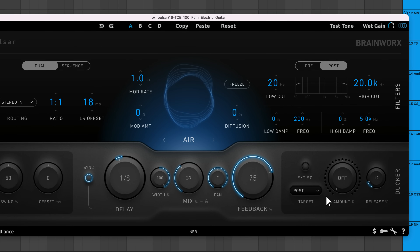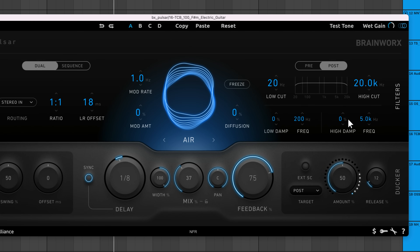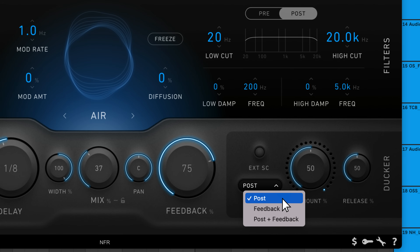The ducker section lets you duck the volume of the wet signal to make room for the dry signal. If you're using a large feedback amount and short delay time, it's possible to create washed-out spatial effects — typically that can interfere with the articulation of sounds, but not when you use the ducker. High amount settings lead to more intense ducking effects. The release knob controls how quickly the signal returns to its normal level. Target determines where in the signal path the audio is ducked. When set to post, the plugin's output is ducked by the input signal, which will duck effects like the reverb applied by diffusion. In feedback mode, the feedback signal gets ducked, causing each echo to get quieter — as a result, this leads to delays that decay quickly.